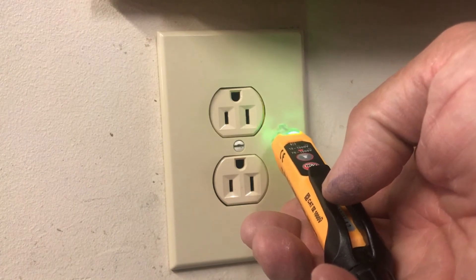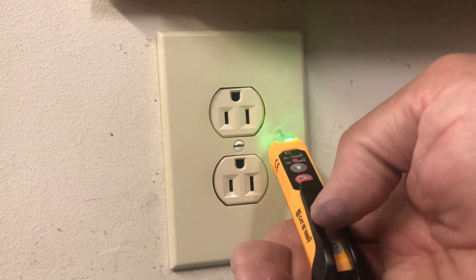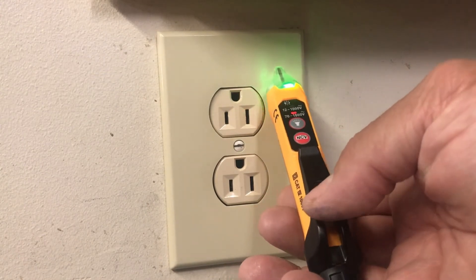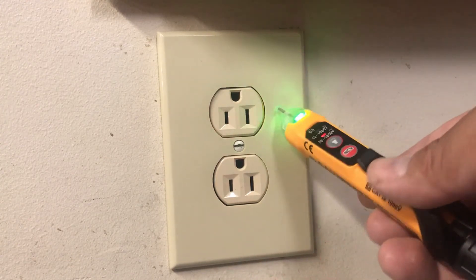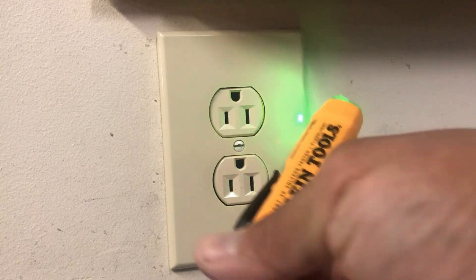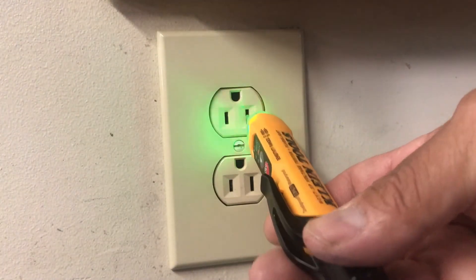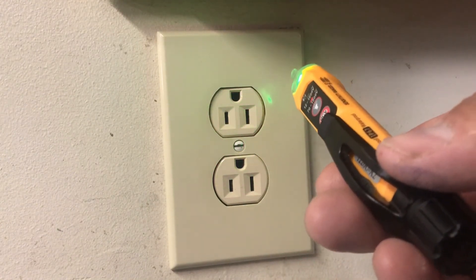You can test voltages all the way from 12 volts AC to 1000 volts AC. It's not going to give you an accurate number, but it will tell you that you have voltage — and that's a good thing. Klein is one of the most respected voltage and pen tester brands out there today. They've been around a long time and put out a lot of products, so you have great choices. I have a lot of Klein tools — you'll see them in my videos.